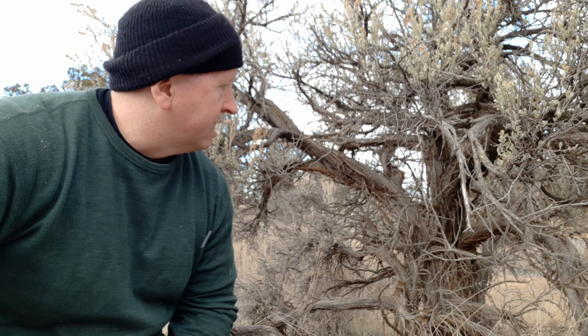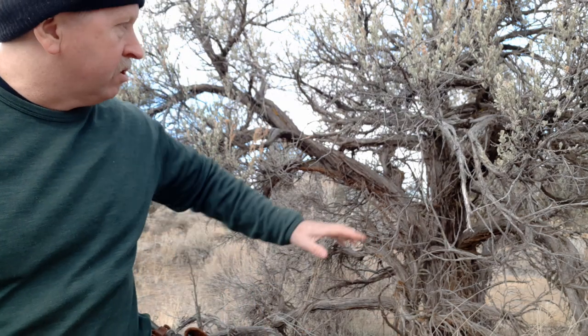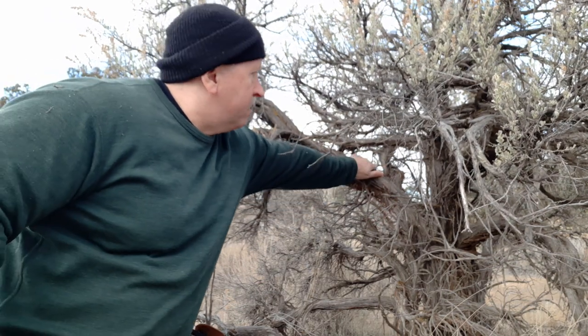In my last video, field testing the Spark from Sagebrush Customs, I talked about sagebrush bark for getting a fire going. Right here is exactly what I was talking about — a big old piece of desert sagebrush. I'm surrounded by it; it's everywhere up here. And this branch that curves out up here on top...